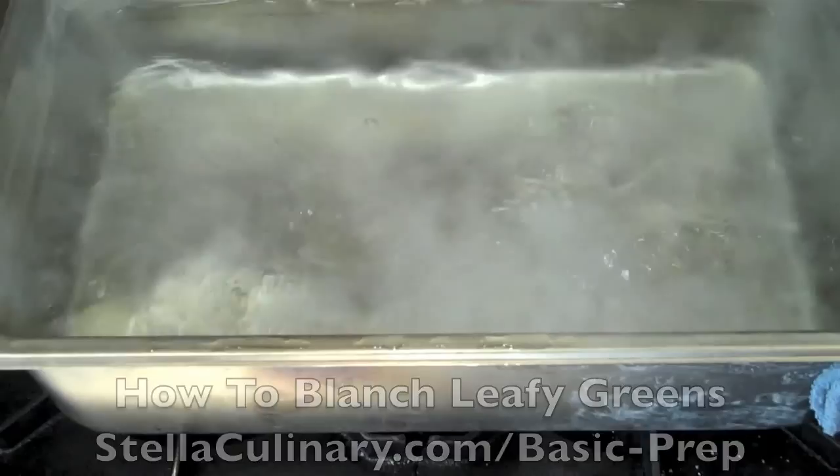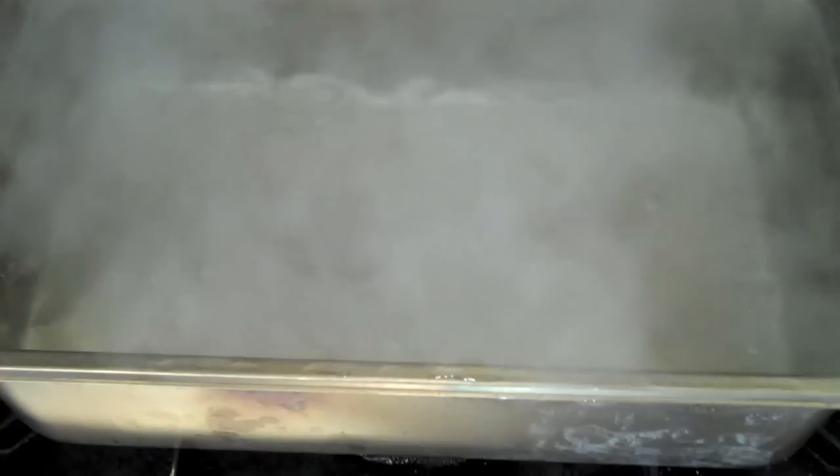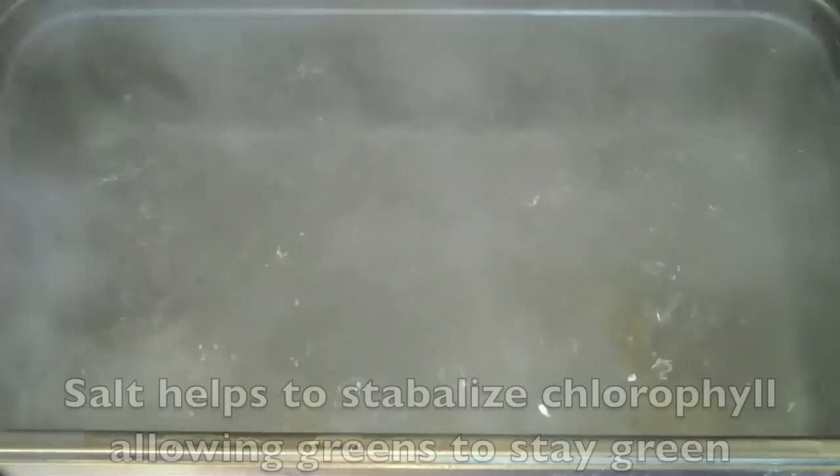When blanching any leafy greens or vegetables, it's important to use the highest heat possible. Here I'm using what's called a hotel pan — a six-inch hotel pan, meaning six inches deep, also known as a 600 hotel pan. I'm boiling water over two flames.